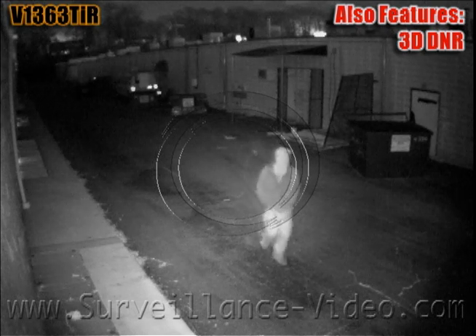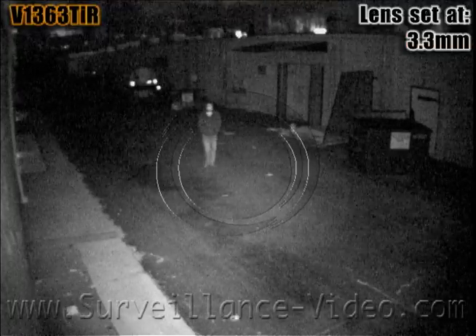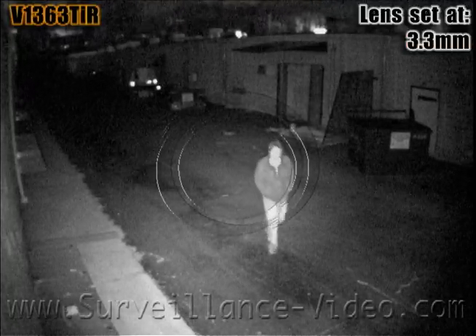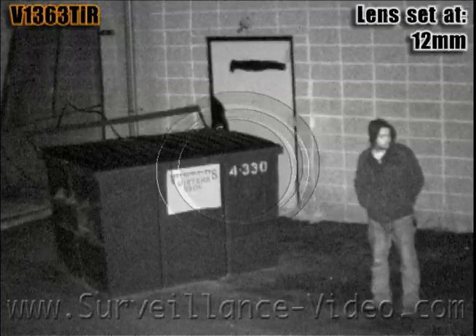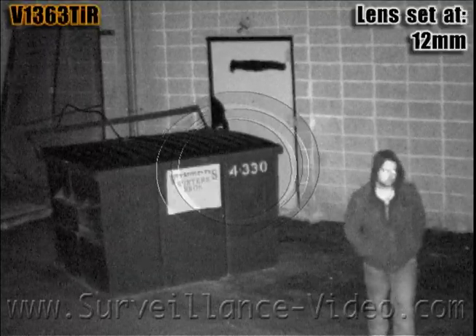The camera also features 3D digital noise reduction, which helps take away the noise or grain that you get when you have an underexposed image. Since there was such little video noise in this camera, we found the 3D DNR to be a bit distracting, so we opted to turn it off.